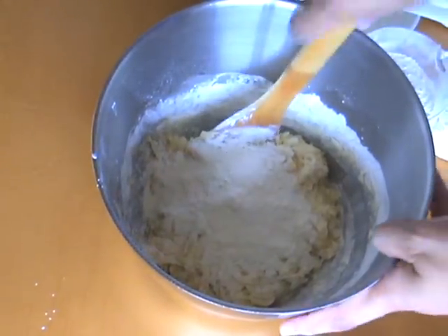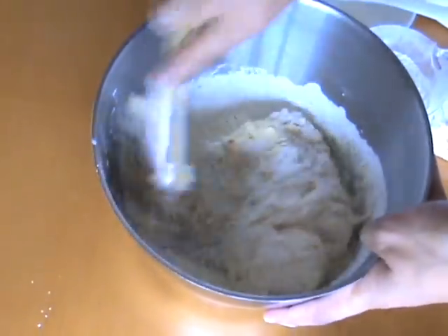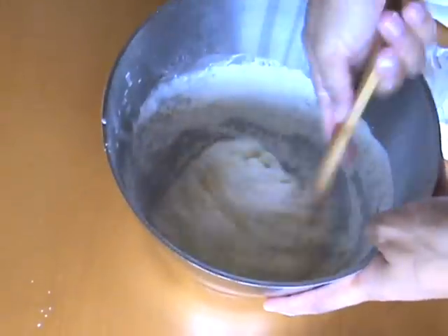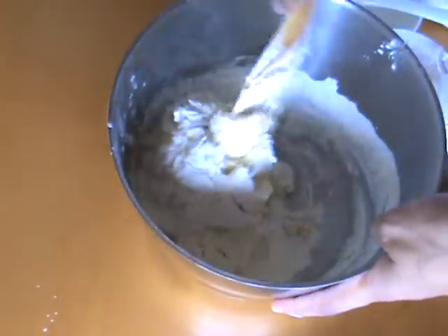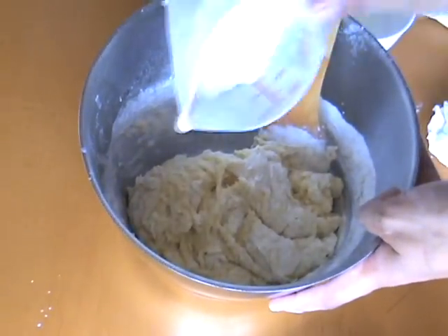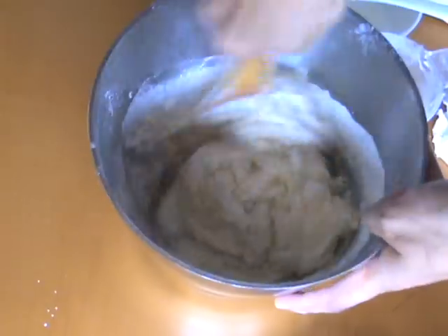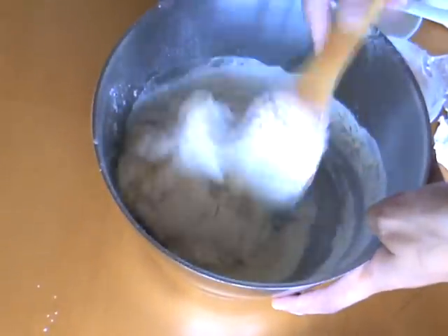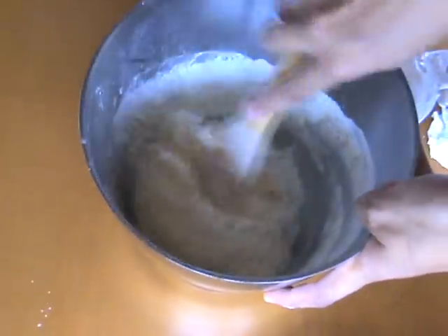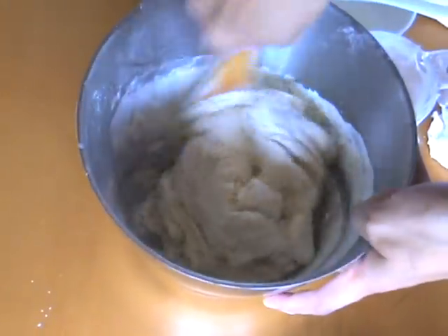With the last cup, add it a little bit at a time because you don't want to add so much flour that you end up with a stiff dough. If you have a stiff dough you'll end up with stiff hard buns and those will not taste good. Add your flour a bit at a time — what you're looking for is a cohesive mass.